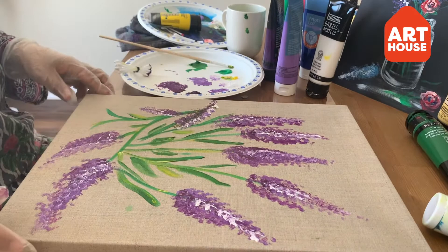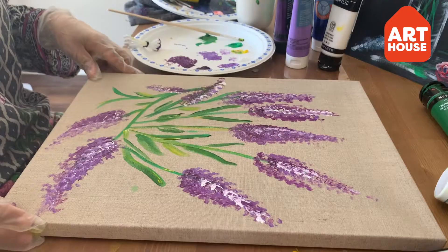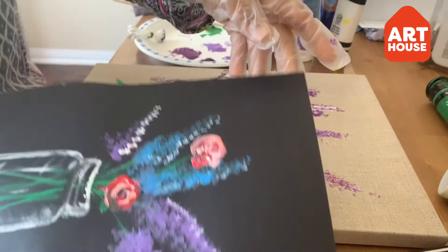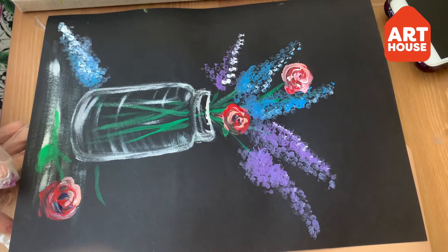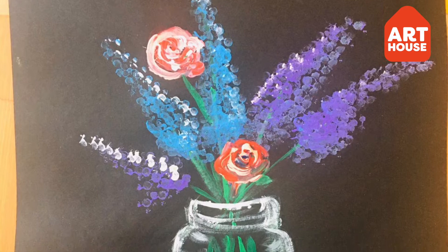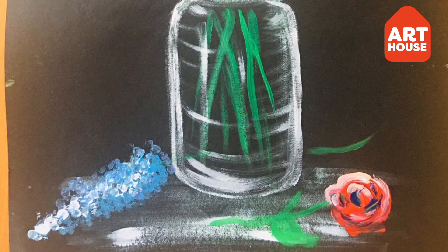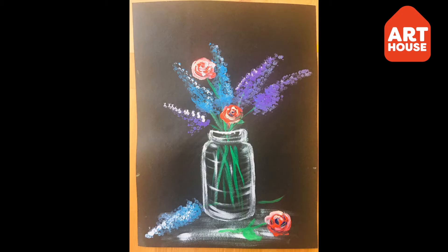This one is ready! I made another one so you can compare. You can use this method to paint different flowers and cards for your friends or family. It's spring season and everyone wants to see pretty flowers, so you can paint with just two or three simple things at home. Thank you, bye!